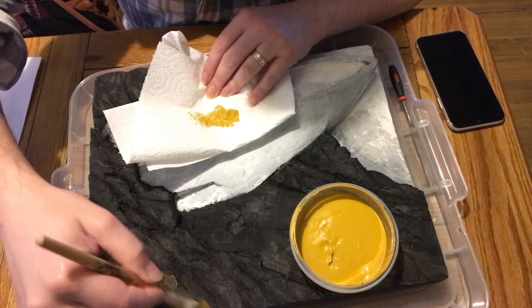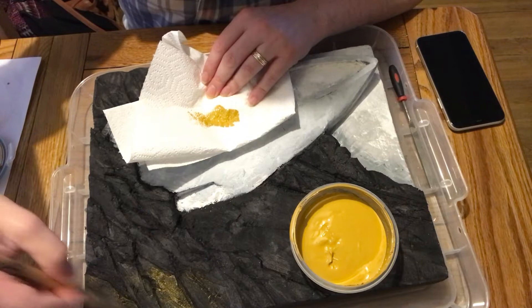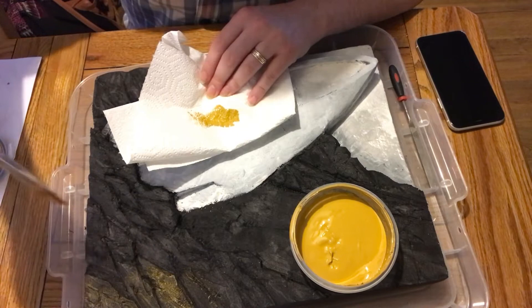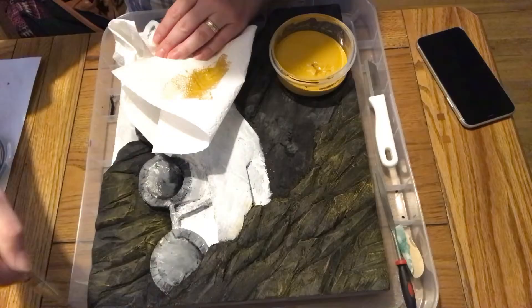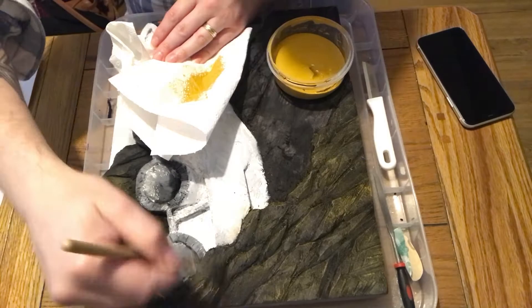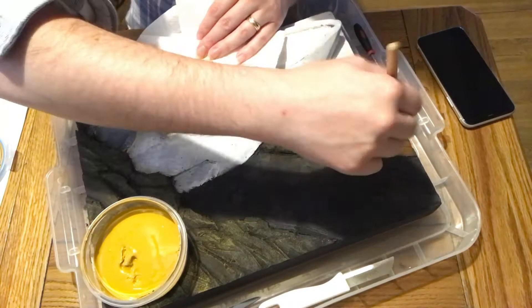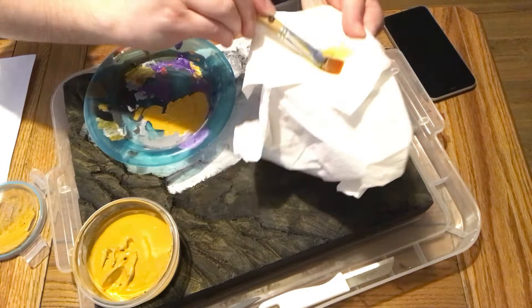I've used black on the rock formation and white on the arc itself and in the background. Black works really well for rock formations because it brings out the recessed areas and gives strong contrast between raised and indented parts. For the arc, which is more of an orange color, black is too stark underneath, so the orange shows much brighter when painted over white.